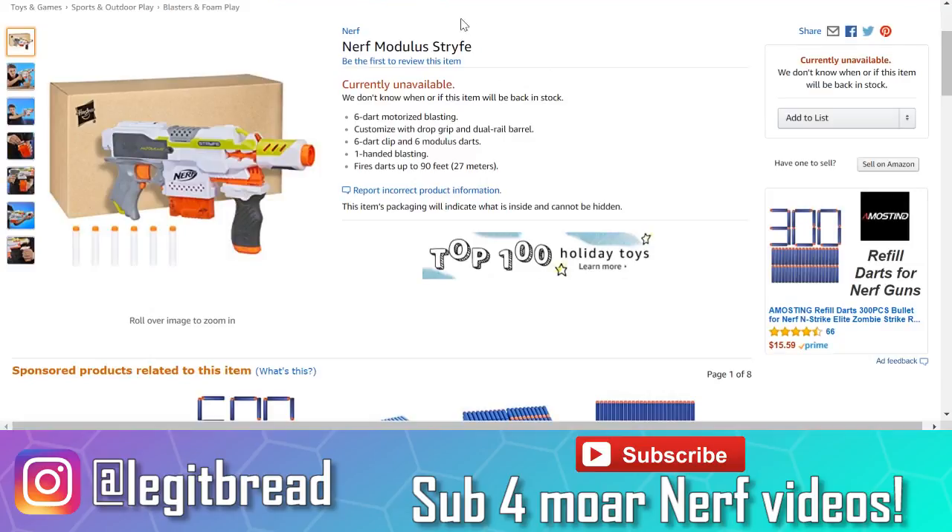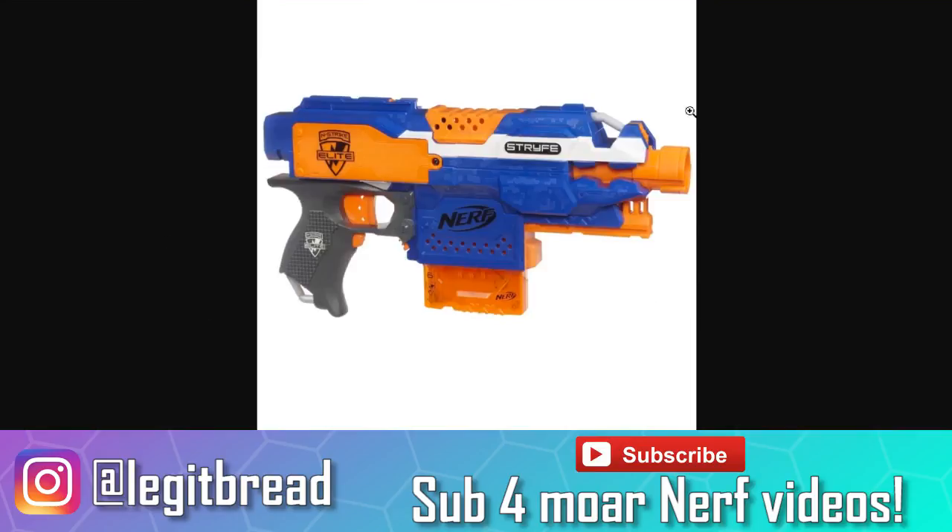The Nerf Elite Strife is getting re-released within the Nerf Modulus line, and this wouldn't be a big deal if it was any other blaster, but this is the Strife we're talking about — one of the greatest blasters we've gotten in recent years. This blaster came out in 2013 with its original elite blue, orange, and white color scheme, and people absolutely loved it because it was so simple and effective. It's a semi-automatic blaster, it's compact, you can use it with one hand, you have two tactical rails — one at the bottom, one at the top — same with two sling points, a place for a barrel, and a stock adapter at the back, so you could customize your blaster in any way you want.